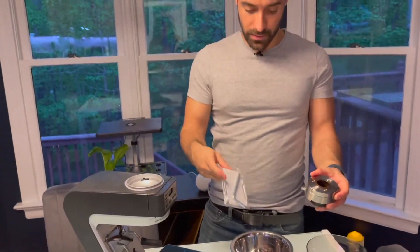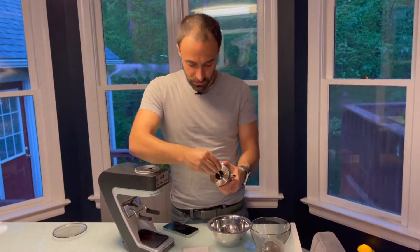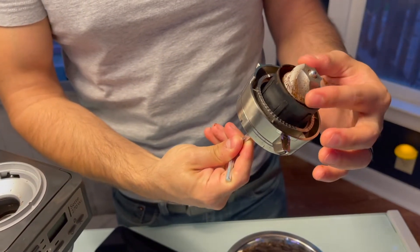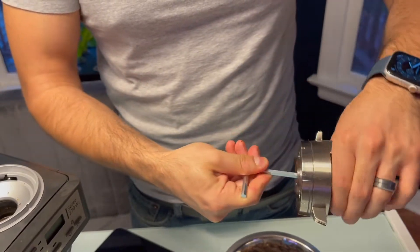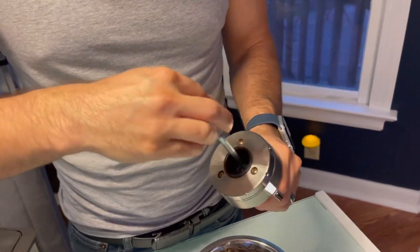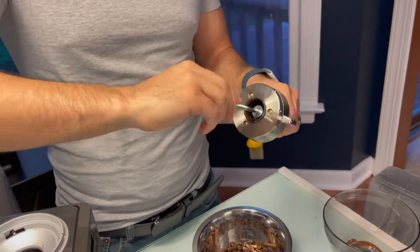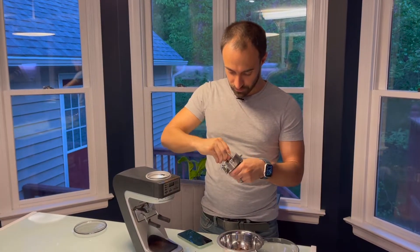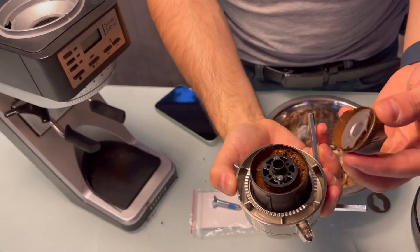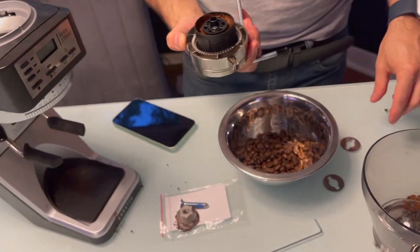We're going to take this Allen wrench and pull that out. Make sure you're holding this plastic part — do not hold the burr because they are very sharp and will cut you. If you're doing this and not taking that piece out, just hold those sides. This is out. You're going to pop the burr set off. I'm just going to put that right there — there are some coffee grinds on there still.